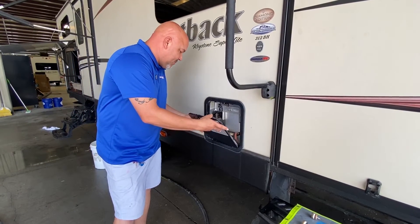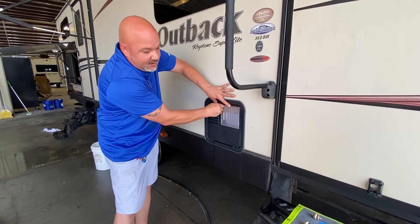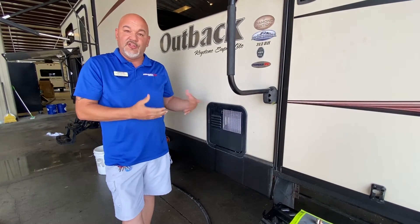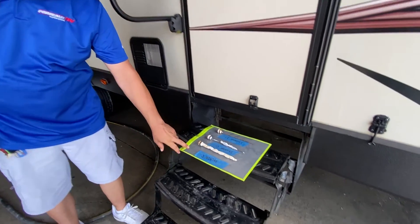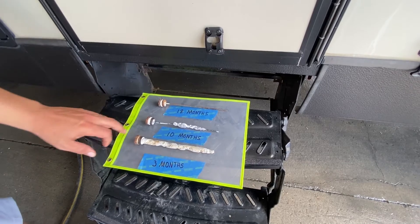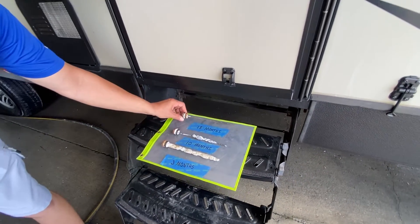I've saved some examples of people's anode rods that we pulled out. Based on what they told me about when they had last changed them — as you can see, this person's anode rod at three months showed this level of wear from the water. At ten months, that's how much was left.